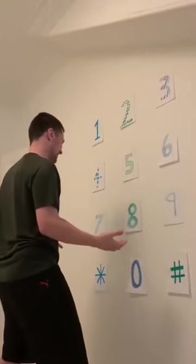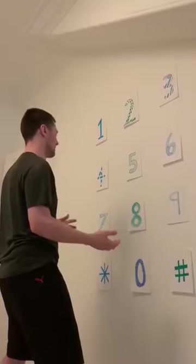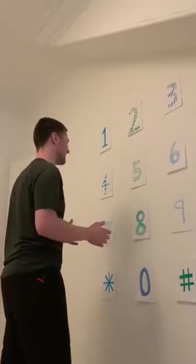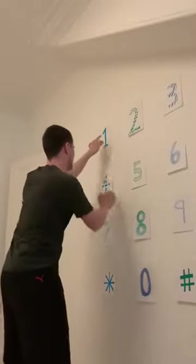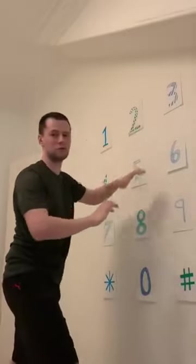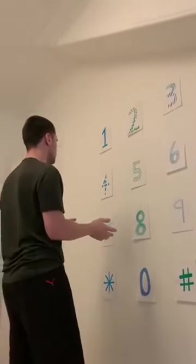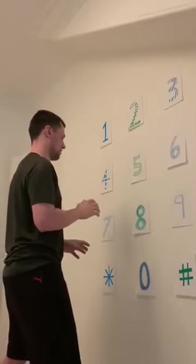Zero, one, four, one, five, seven, two, zero, nine, eight, four.